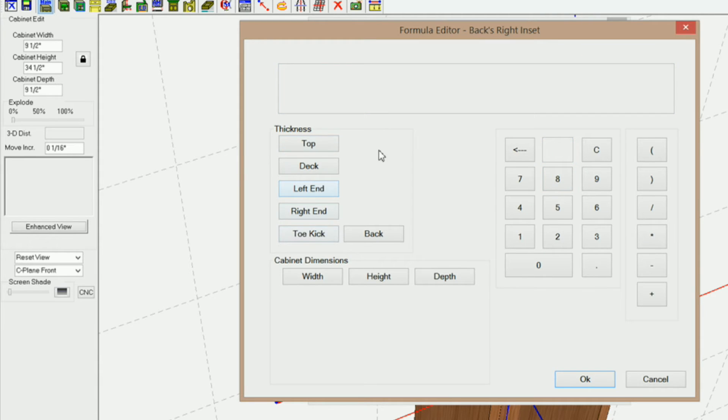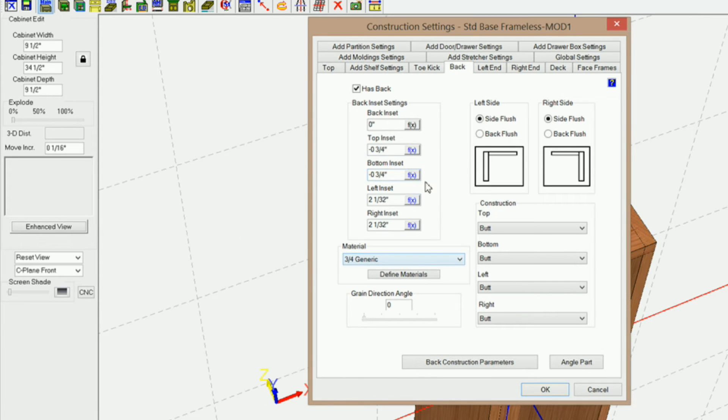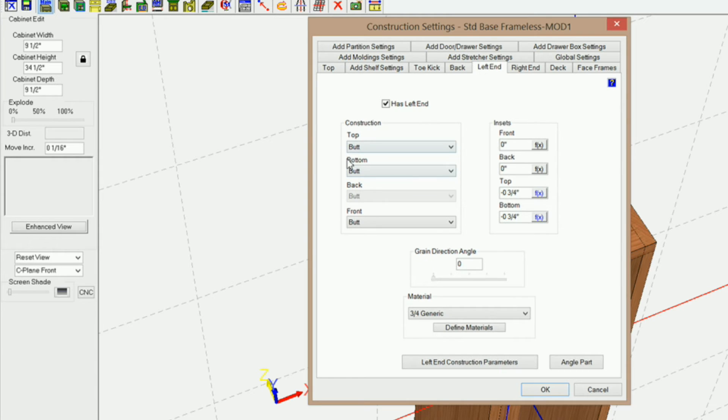Now let's do the other side. Open parentheses, negative right end thickness, close parentheses. Then plus open parentheses, cabinet width minus cabinet width divided by 2.414213, close parentheses, divided by 2. Click OK and we've got that set.